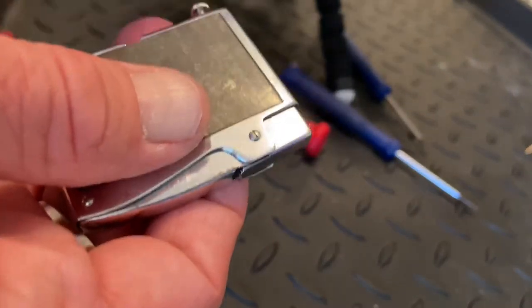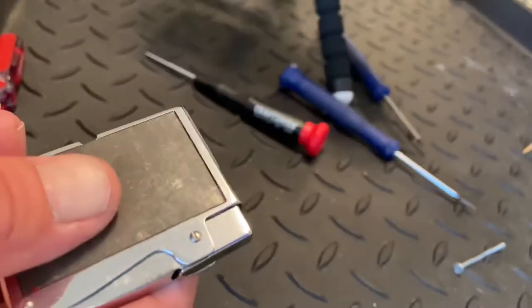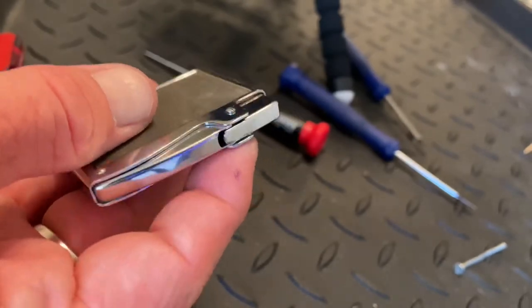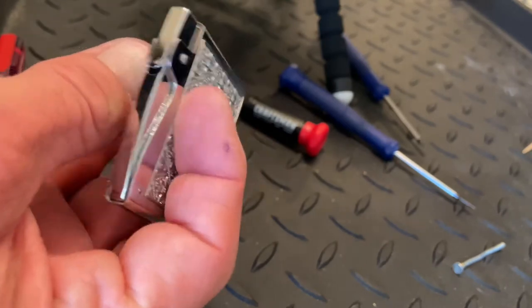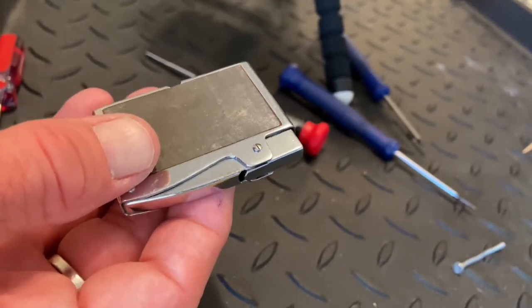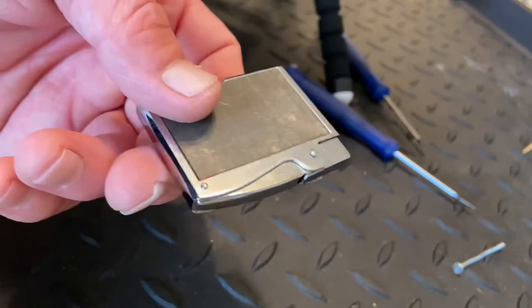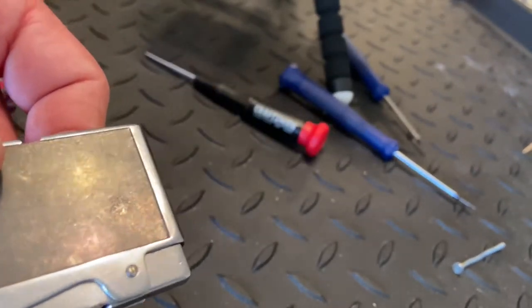If you've got a degraded flint in the flint tube — turned to concrete dust or whatever — and it's packed in there, I've made another video where I use a rod in there with a drill to clear it.